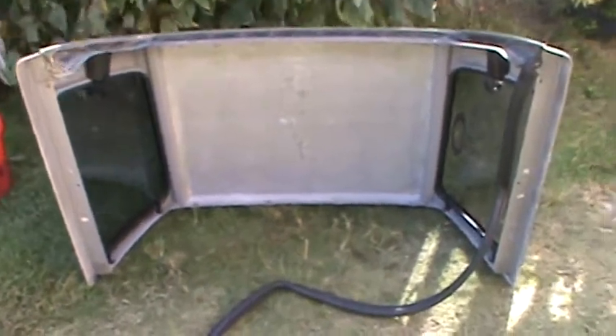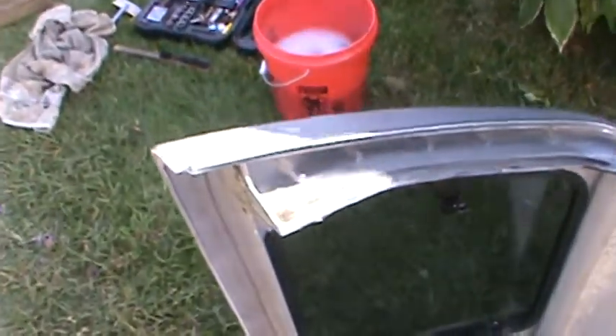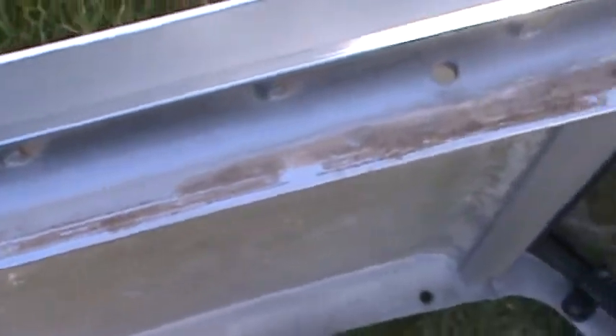I got it off and proceeded to take the rubber seal off — the one that goes around the back window. As you can see, there's a lot of dirt, and it had some sort of sticky sealant in there. I'm not going to worry about that too much right now, but the reason I'm recording this is to show you what to watch out for.